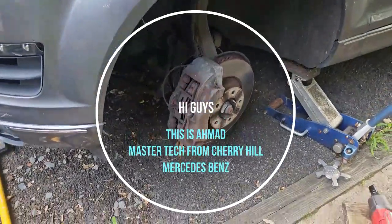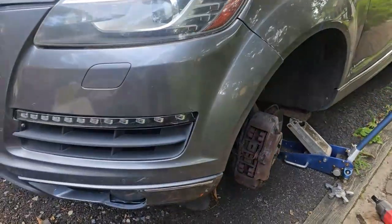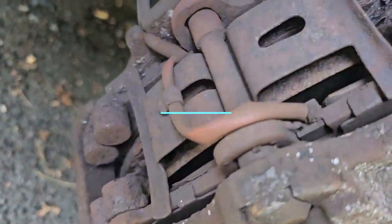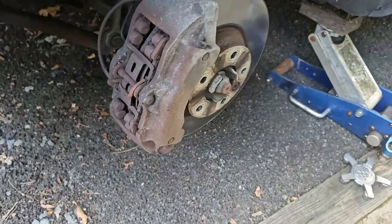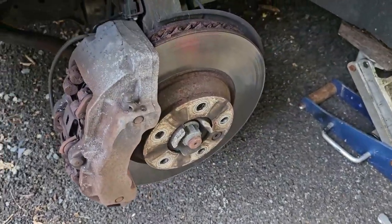I'm going to do front brake pads on an Audi Q7, 2015 model. The pads are pretty low — you can see from there. The main reason I'm doing both the rotors and pads is because it was vibrating, with a lot of vibration in the steering wheel, so I'm just going to replace the rotors and pads.